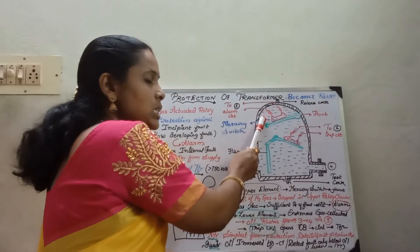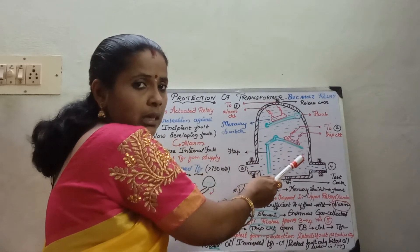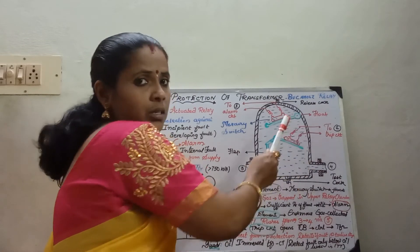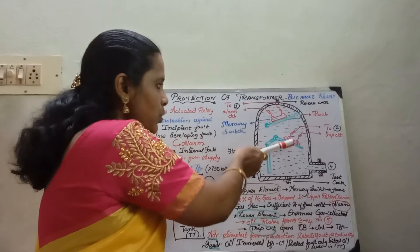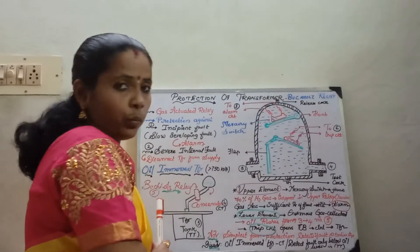So initially it is an alarm as a precautionary measure. If the fault level exceeds, it trips the circuitry because of the pressure from the oil rushing from the tank to the conservator.